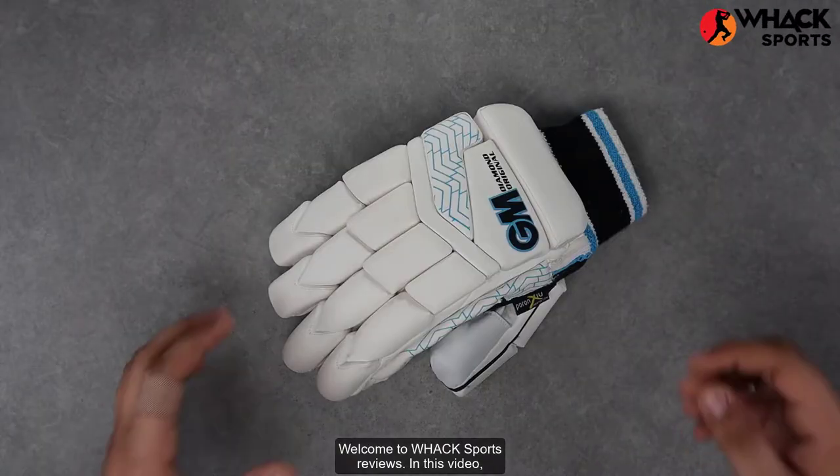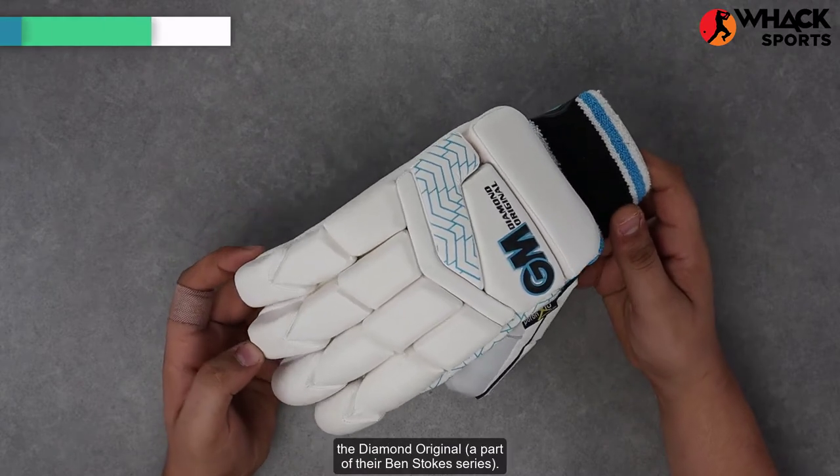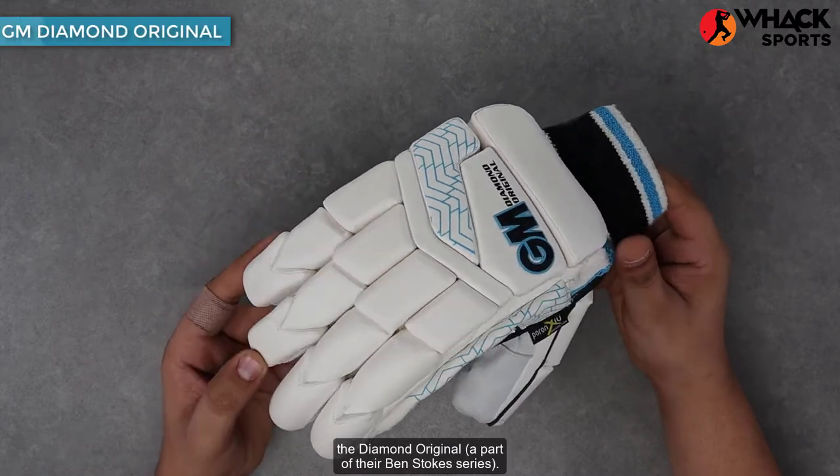Welcome to Wax Sports Reviews. In this video, we're looking at a top-end set of gloves from Gun & Moor, the Diamond Original, a part of their Ben Stokes series.